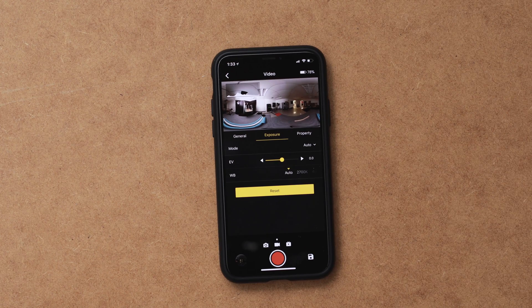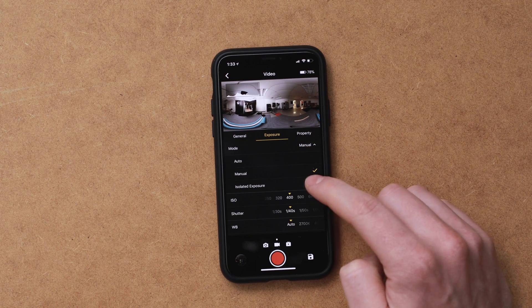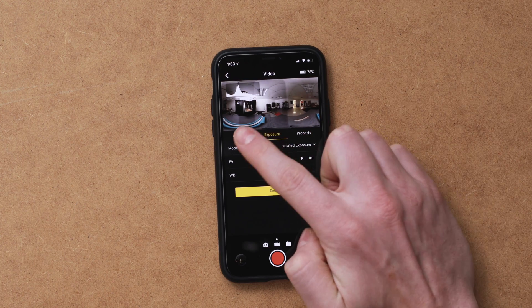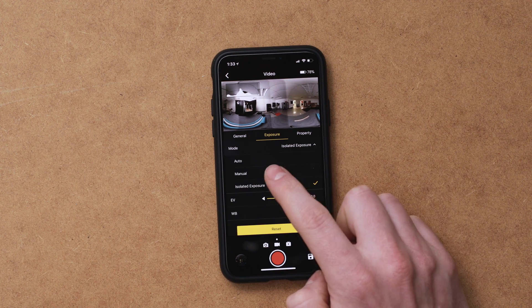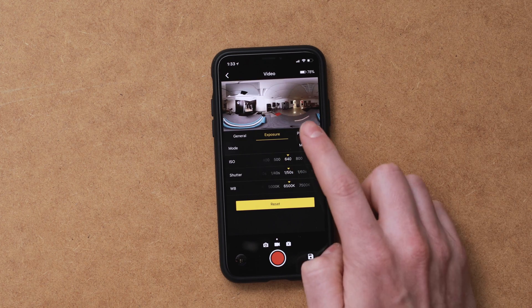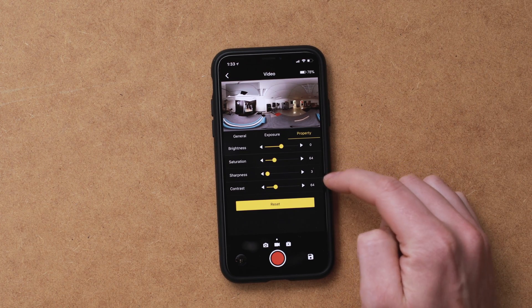The next tab is exposure, and there are three different modes: auto, manual, and isolated. The isolated one means it's going to expose each camera separately based on what's in the shot — so if there's a sun or bright object, it will expose that shot a little darker than one in a shadowed area. I like to put mine on manual, and then you have all your normal camera settings to change your ISO, shutter speed, and white balance. The last tab is property, with image properties like brightness, saturation, sharpness, and contrast. You can play around with these, but I usually leave it on default because it looks pretty good right out of camera.